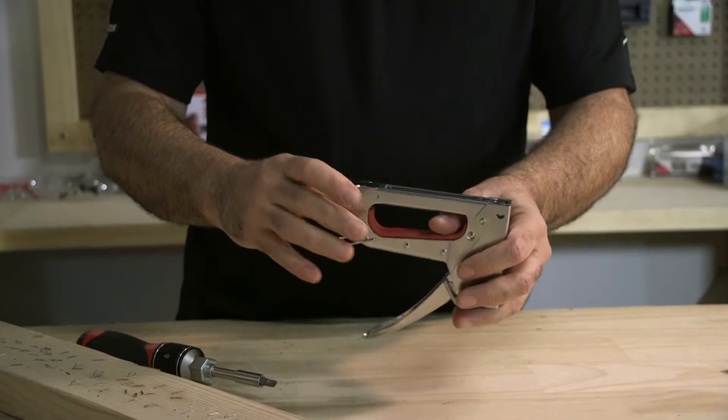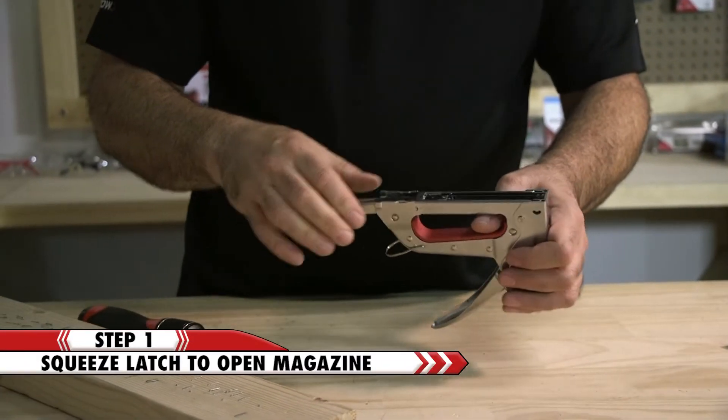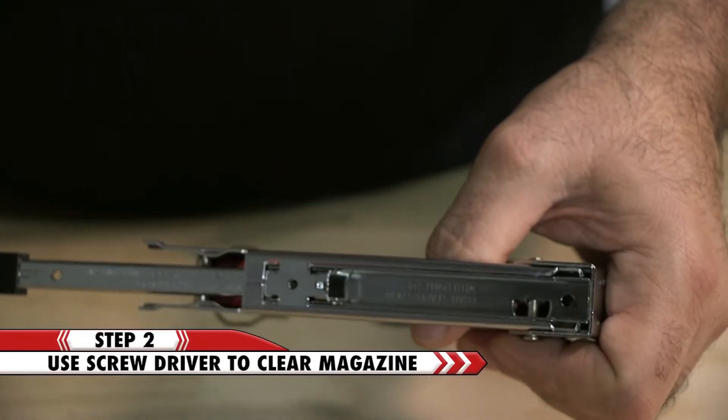First you need to turn the tool over and release the magazine by squeezing the latch to pull it open. Then clear the jam with a screwdriver. Make sure all staples have been removed from the magazine.